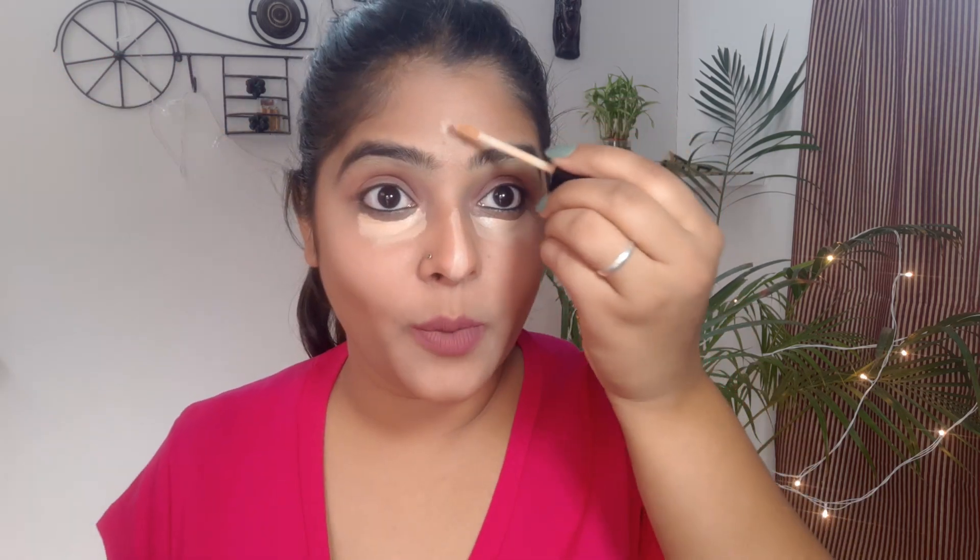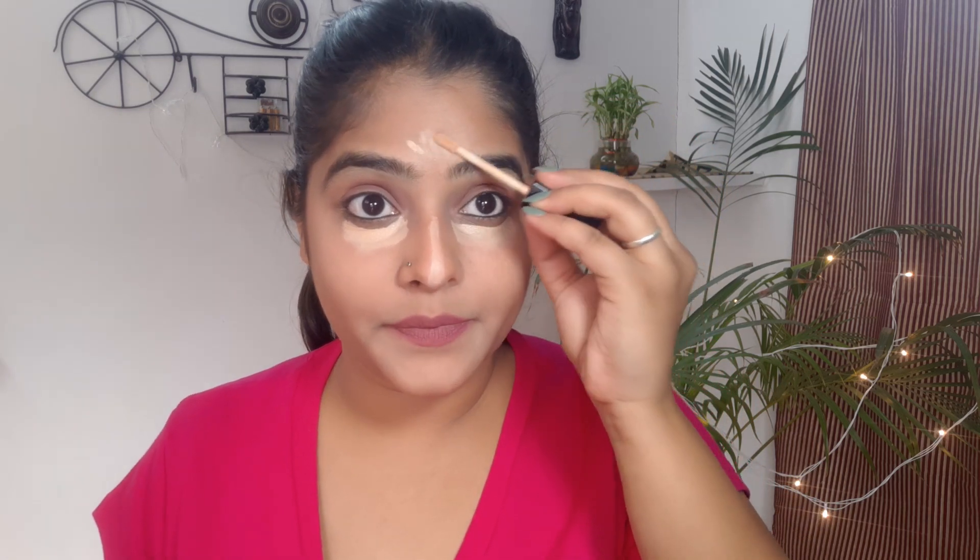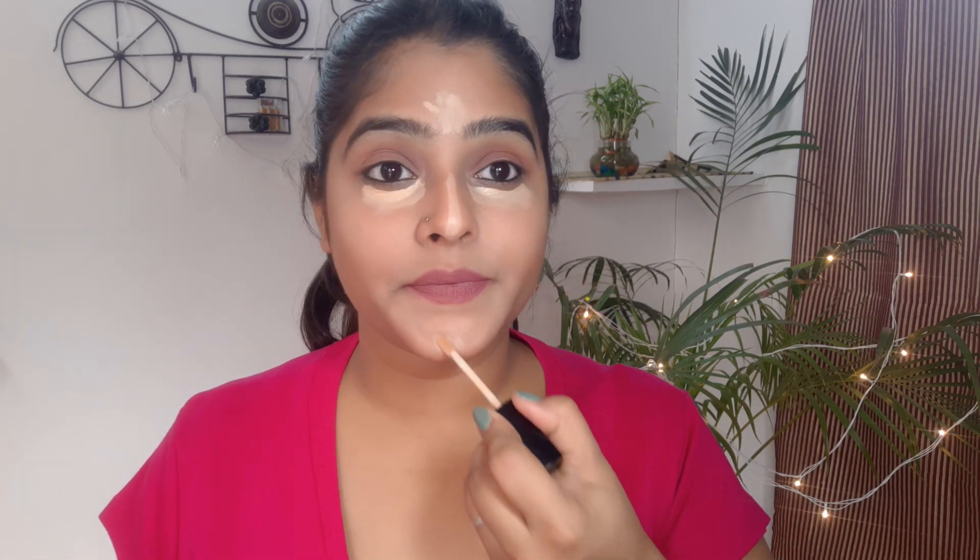So I will show you how it is. First, we will give highlight under the eye area, then the nose, then a little bit on the forehead, and a little bit on the chin. You see — our contouring looks very sharp and it looks very beautiful.